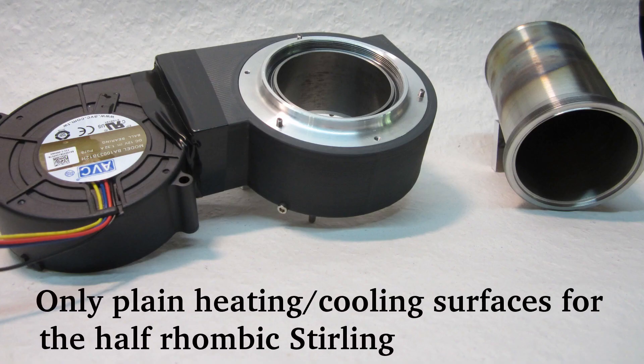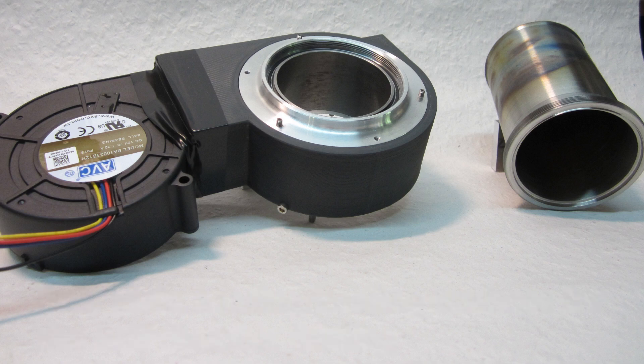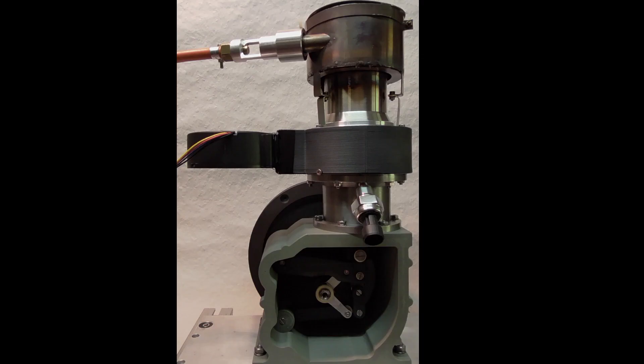For the half rhombic engine I start with a very easy heater and cooler. Just a small regenerator provides some additional dead space.